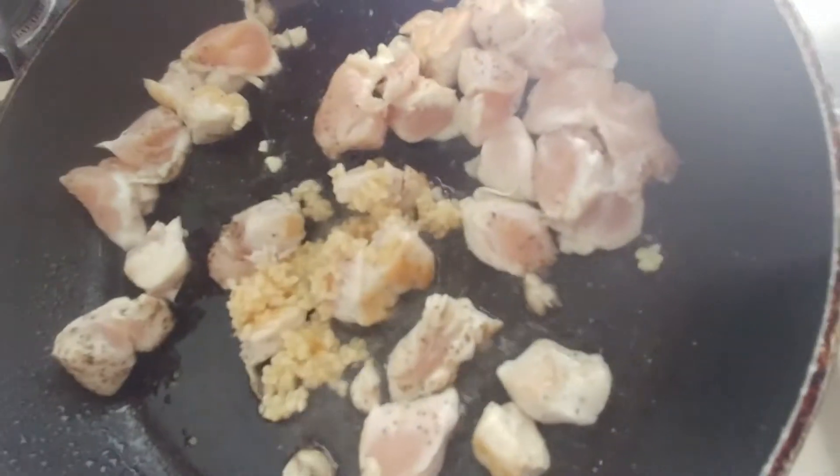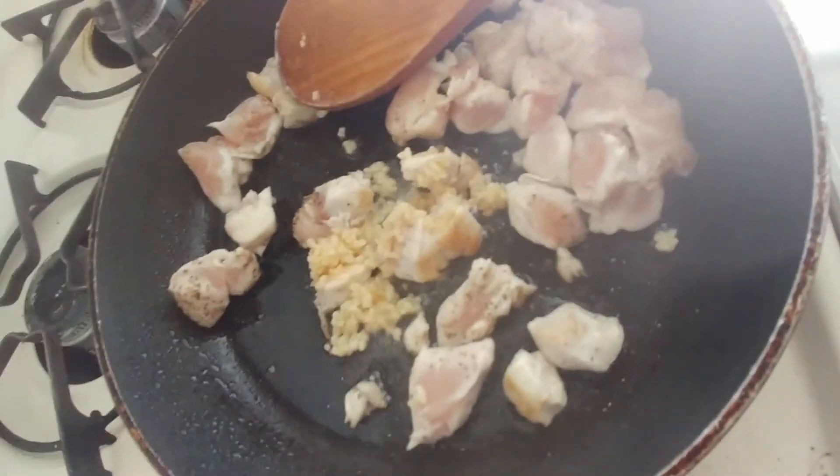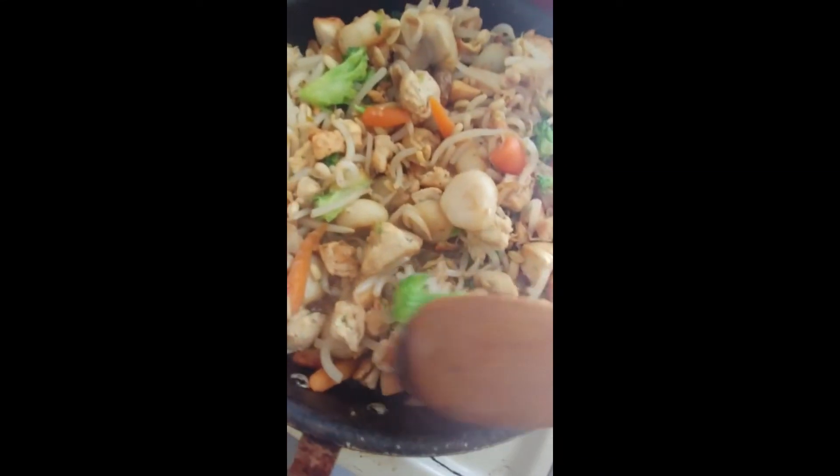First you're going to dice up the chicken, then you're going to add garlic, black pepper, and salt to the pan. You're going to cook the chicken until it isn't pink anymore, then you're going to add all your veggies.